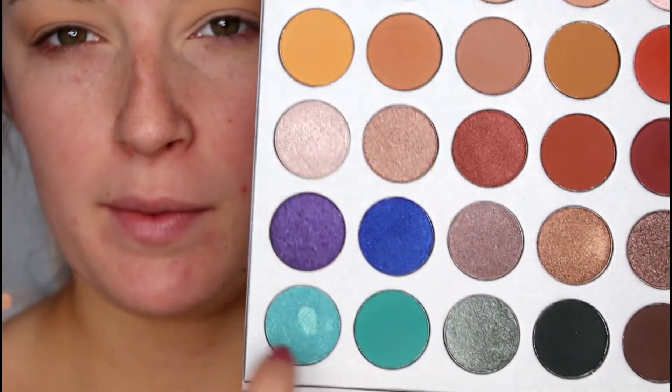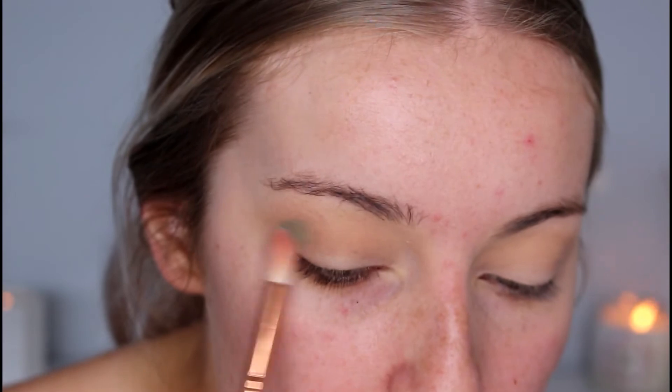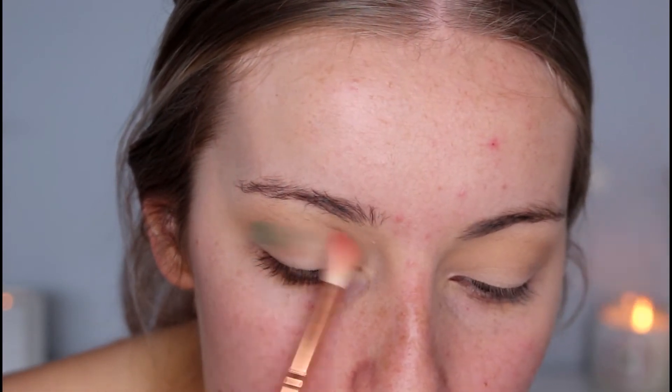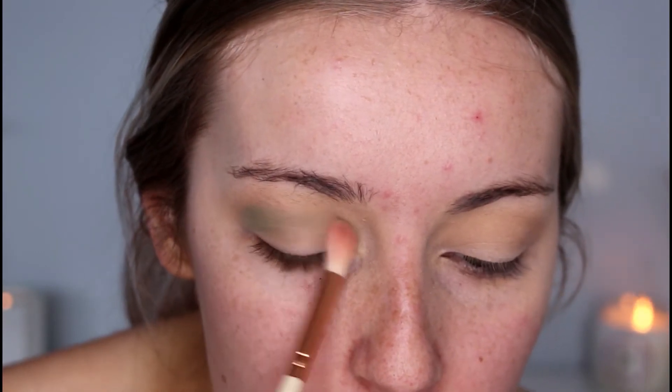I'm going to go with something a little bit different and take these blue shades down here. I'm going to go in with the shade called Jade — I'm just going to take that on a little blending brush and apply that below the transition shade, just blending it upwards.